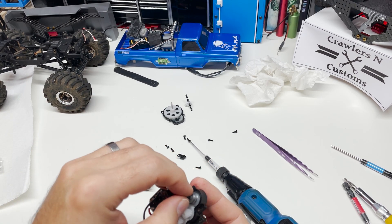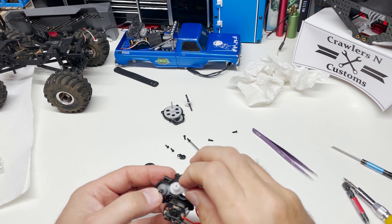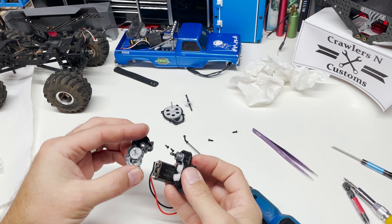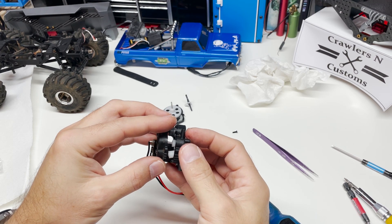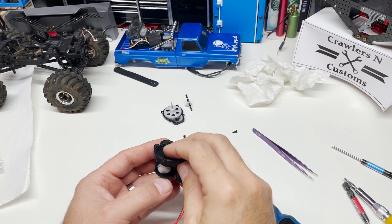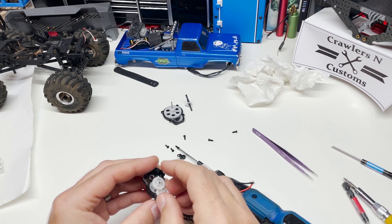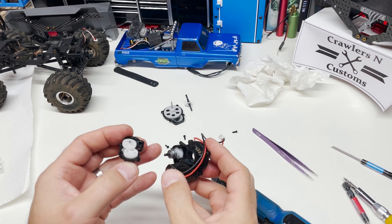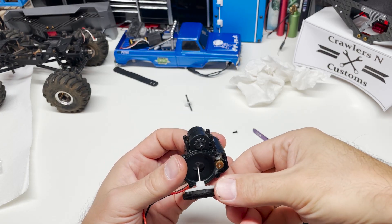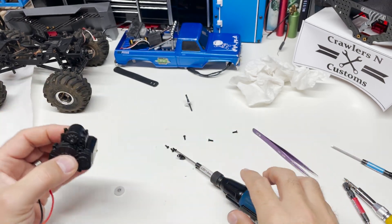Let's line everything back up — we can see our gears moved around a little bit here. We'll line it all up and put it back together. What we'll do is actually start on this side. Line up the spur shaft and we'll put a couple bolts back in.